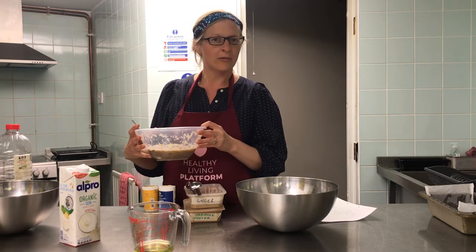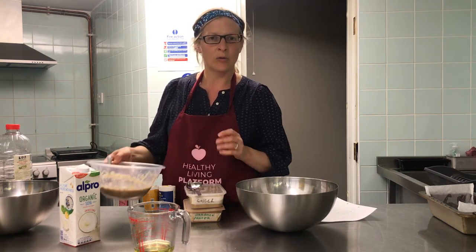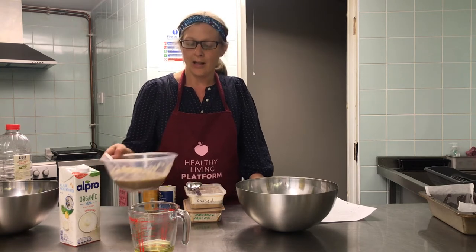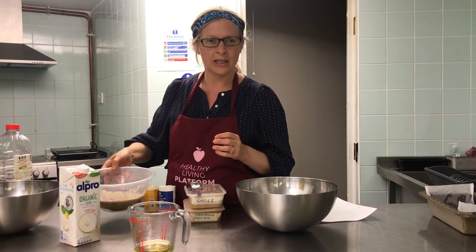First of all I'll run through what ingredients we need. We need mashed bananas — this is three large bananas. You need really ripe ones, so if you've got bananas covered in brown spots this is a perfect use for them. It's a really good job for little kids to do; even kids as young as two can mash the bananas with a fork or a potato masher.